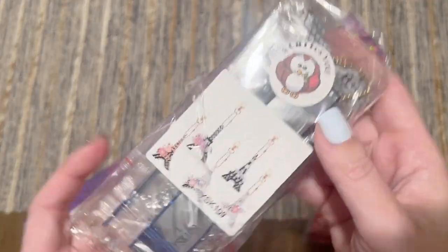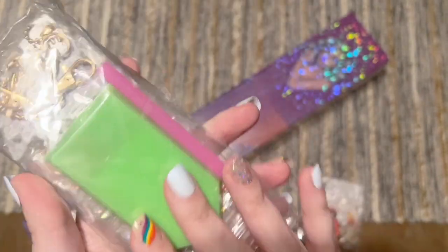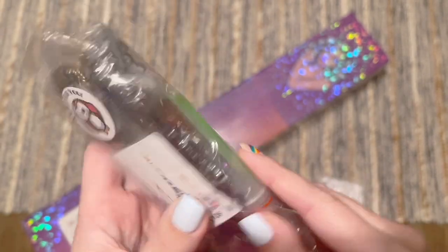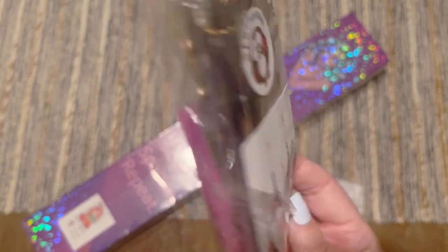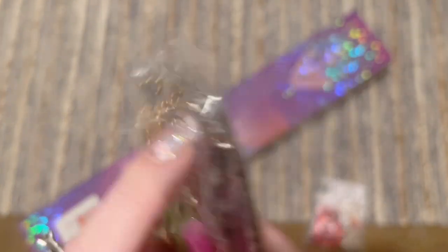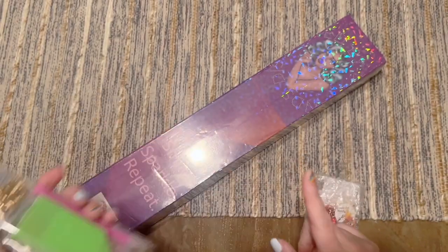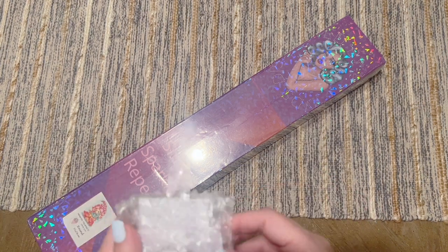They ship in these really pretty ombre poly mailers, and if you order a kit and also order Patty Wax they can usually ship it in the same poly mailer. Looks like she included a little freebie — it says 'a gift for you' — a cute little keychain set: little Eiffel towers! They've got all the keychain attachments and you fill them with diamonds. I think they're double-sided as well. Thank you so much Robin and Ben, that was really sweet.